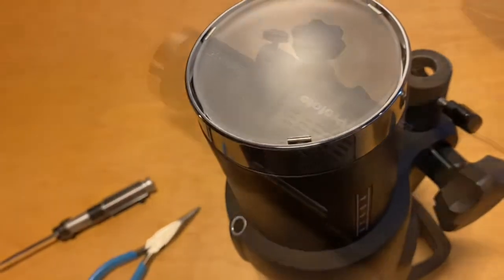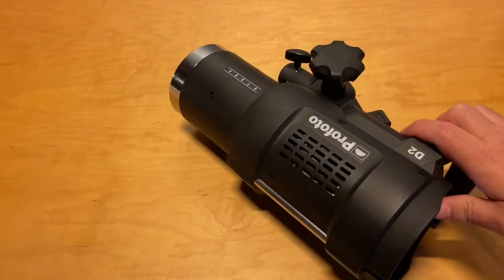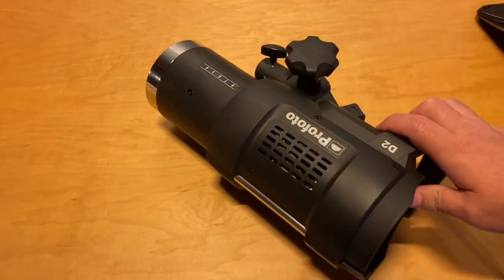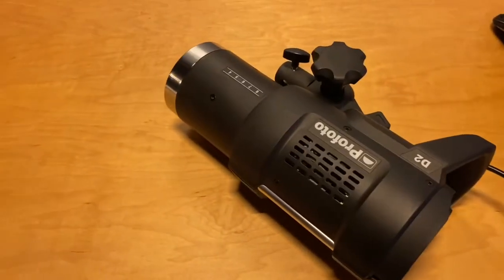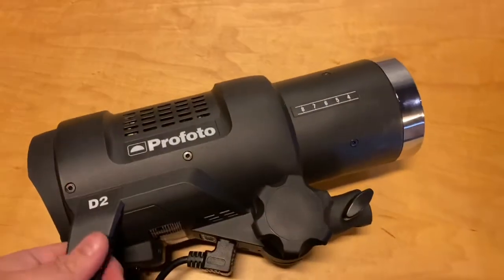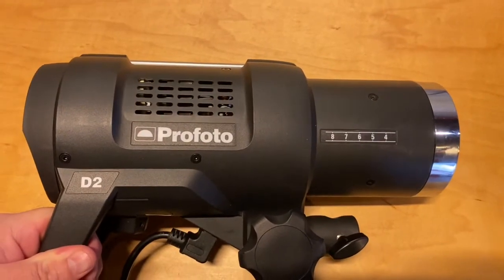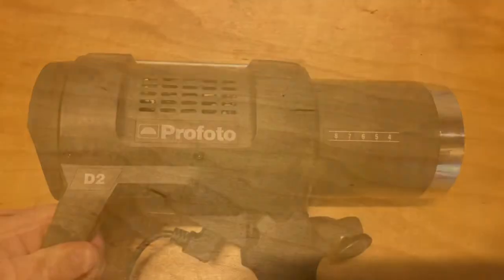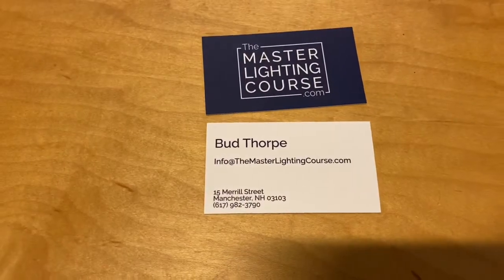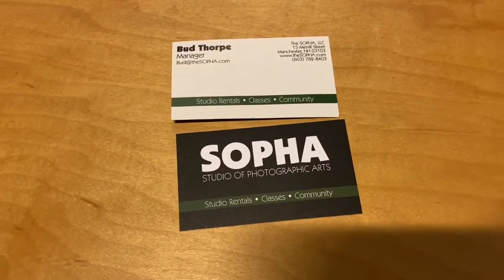I've added some power to the light and it's back in business for lots more service. That, friends, is how you replace the strobe tube on a Profoto D2 — it also works for a B1. If you want to learn more about what I do, check out masterlightingcourse.com, and if you're ever up in Manchester, New Hampshire, USA, and want to check out our rental studio, please do. Thanks.